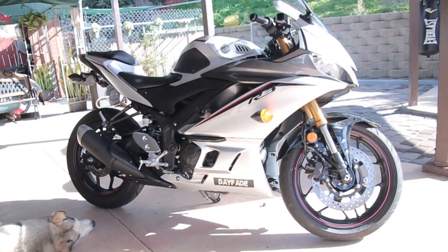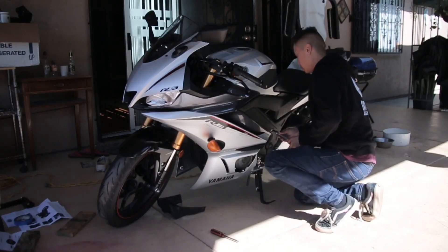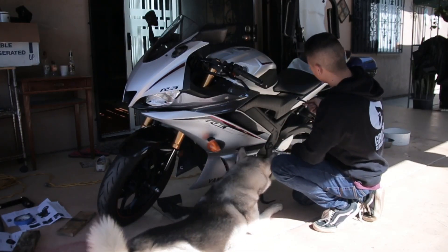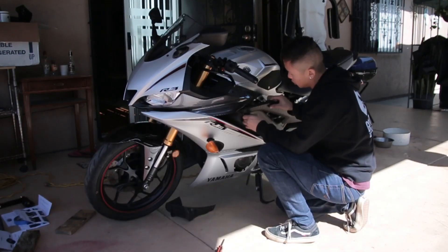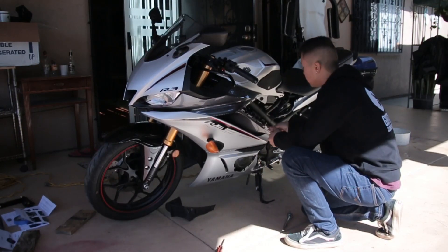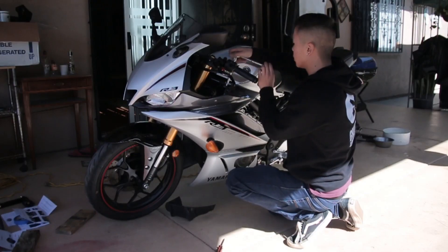For the left side — I actually did the right side first, which is a lot harder because of that little swivel on the bracket where you can adjust it. I highly recommend doing the right side first. The left side is pretty much the same thing as the right side — simple, no biggie.